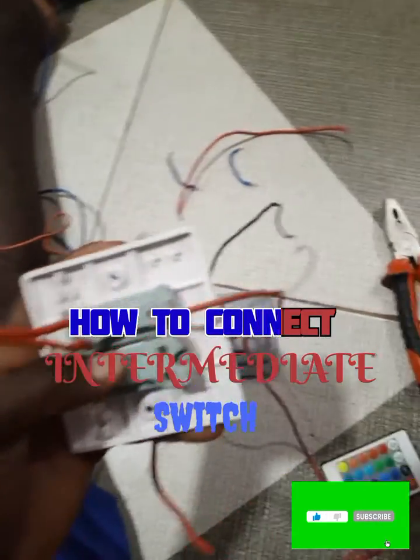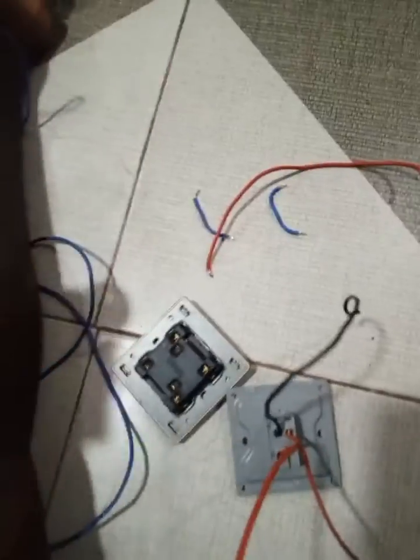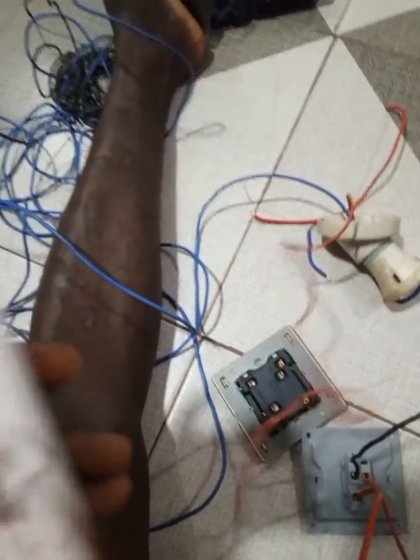Alright, so this is one of my switches. I have my switch wire here, and I have my family here, which is L1 and L2 for one of the switches.